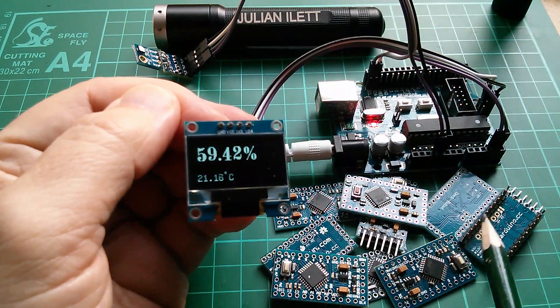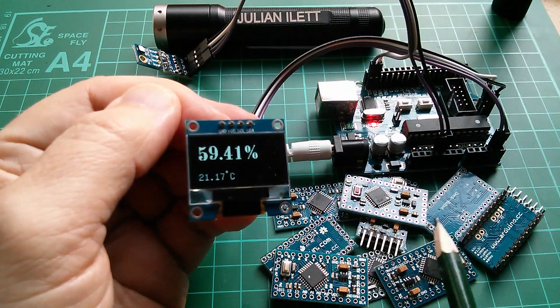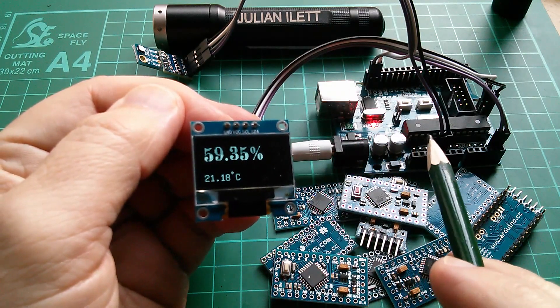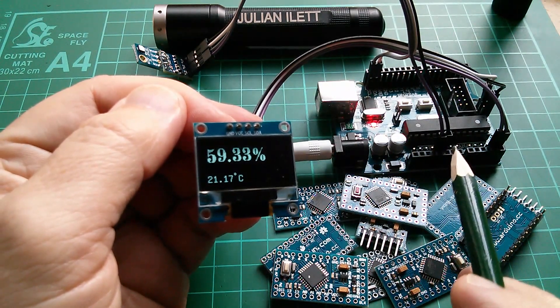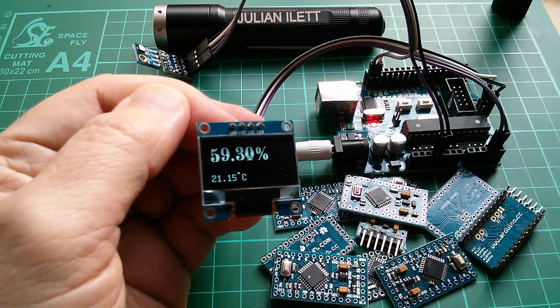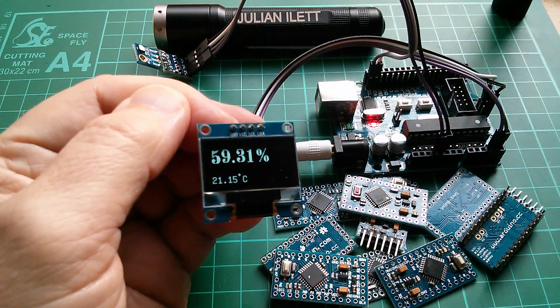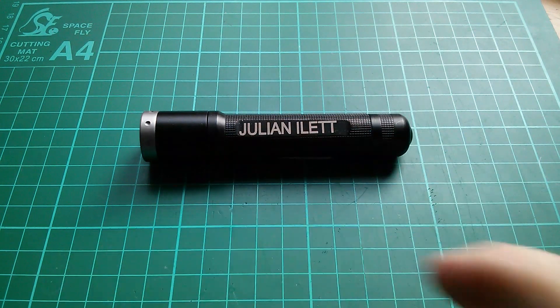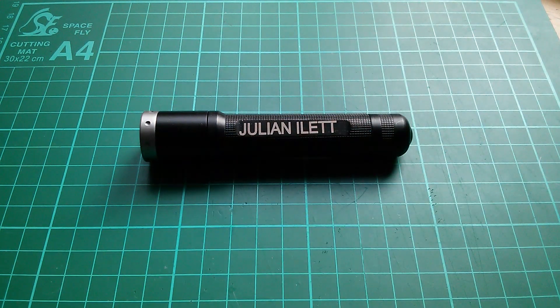So that's all my Arduino Pro Minis identified. I'm nearly ready to miniaturize my hygrometer project. I can't do it just at the moment because of this OLED's annoying pin arrangement — I'm going to have to wait. Thanks for watching. If you enjoyed that video, there are a couple more up here which may be of interest. If you want to subscribe to my channel, just touch my face, and there are also the like and dislike buttons down at the bottom. Cheerio.